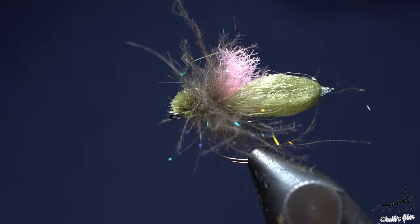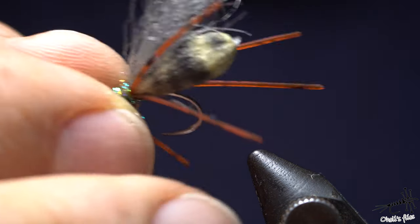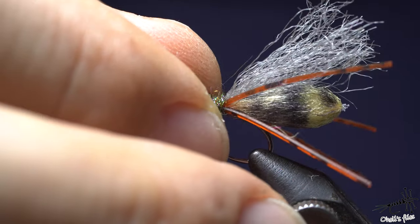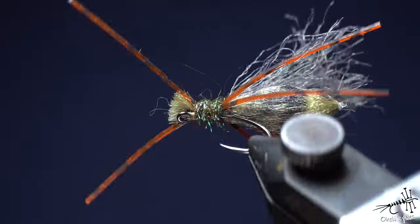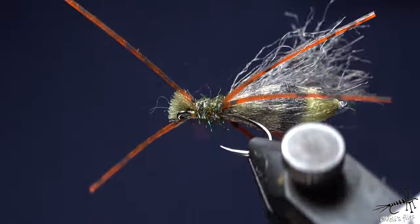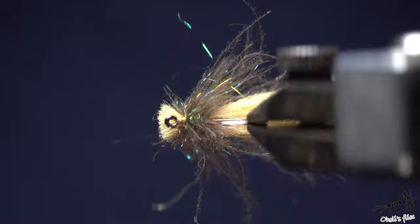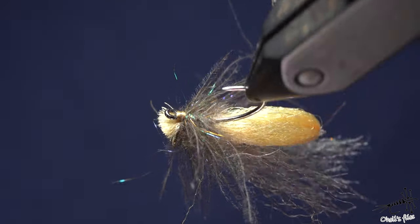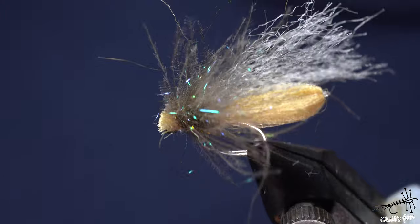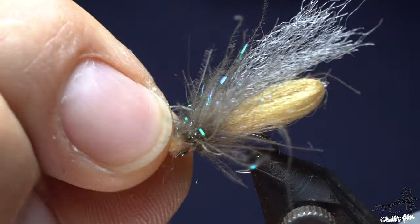Obviously it can imitate terrestrials, and for the terrestrial I made something that resembles some kind of a bug, spider, whatever. It's ugly but I'm quite sure it's going to catch some fish. Then something that would resemble maybe a stonefly. I can add some markings on the body but I don't think it's super necessary right now. This would be some large stonefly.